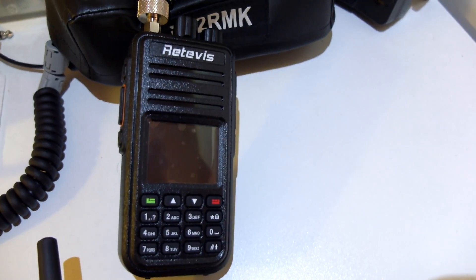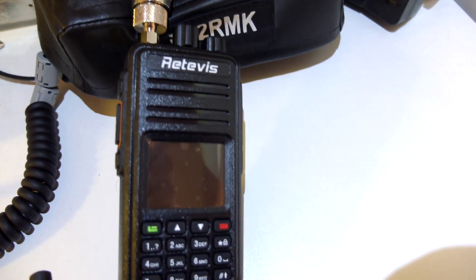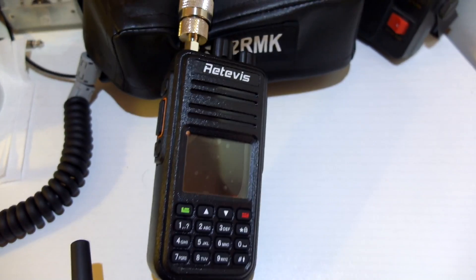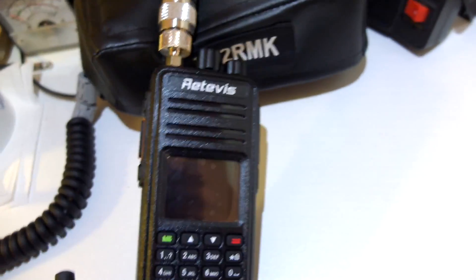I've set up another Ritevis RT3 here on my antenna, on the roof of my home, which will be receiving. And of course this nice little laptop which will record everything while I'm on the field.